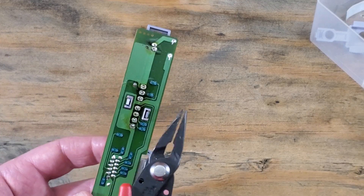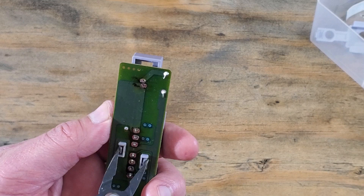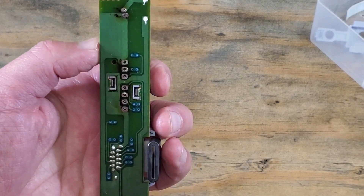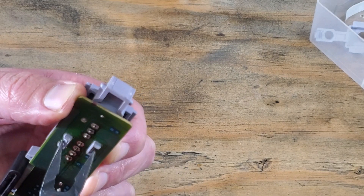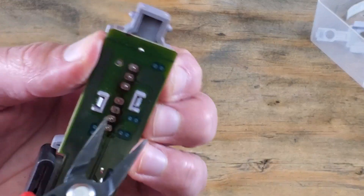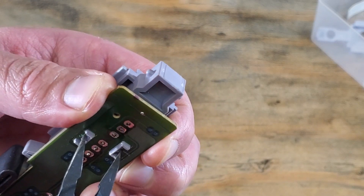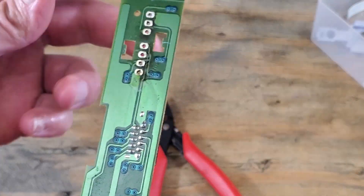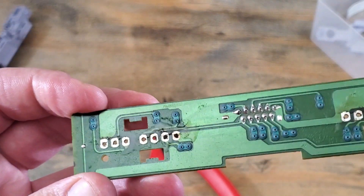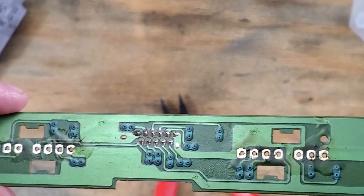Here we'll use a pair of needle-nose pliers to get both of those clips at once. We'll also pull the board away as we're squeezing those clips. First one, no problem. This side just doesn't want to let go — probably still have a little bit of solder on one of those pins. Got it. But I don't like that slip up there. You can see I put a little scratch on the board. It won't be an issue, but that's why I always stress being careful when doing this kind of stuff.